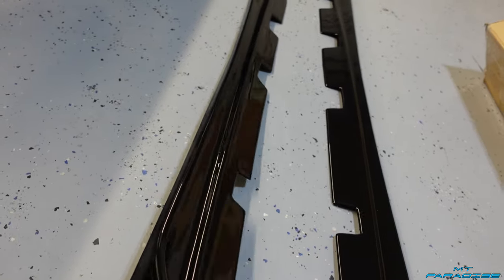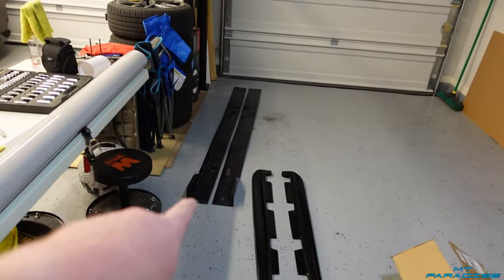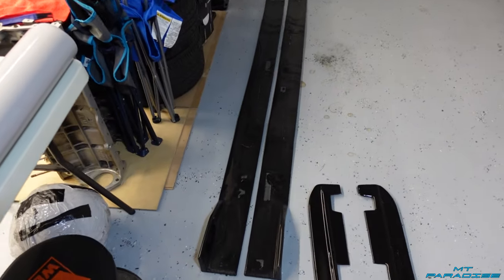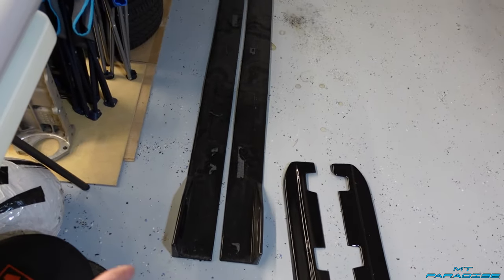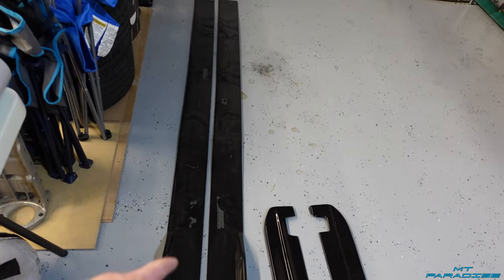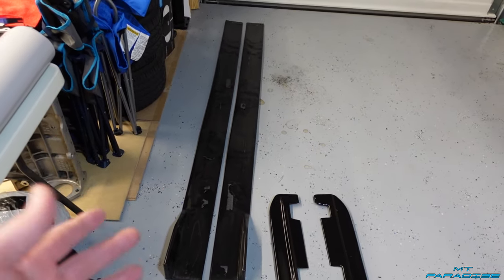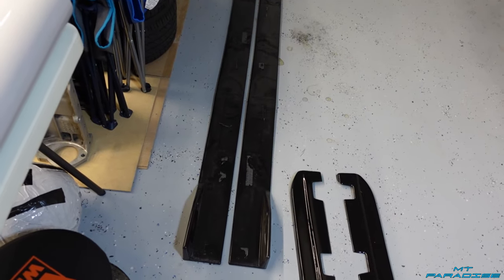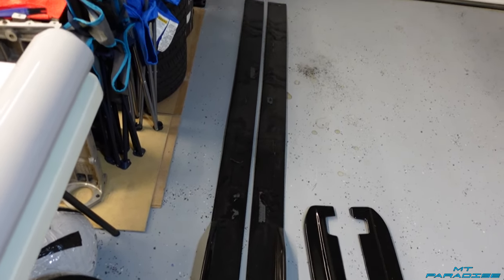The new ones are actually shaped to really fit onto the car — there's a little lip that kind of comes up, and it's made specifically for this exact car, so these are actually legit where those are just generic. I'm not sure what to do with the old ones. If you're local to San Antonio and want them, they're about 86 and a half inches long, gloss black, universal fit. Hit me up.